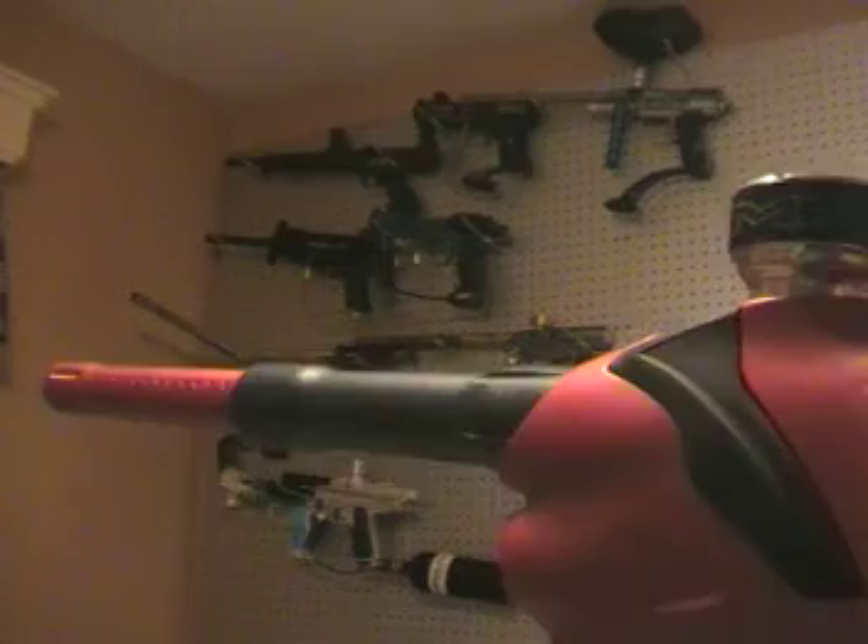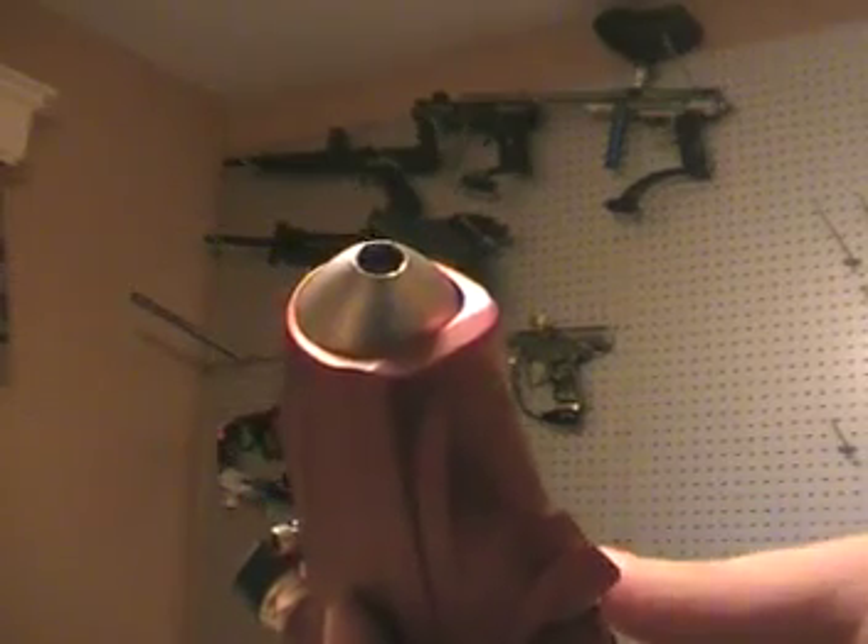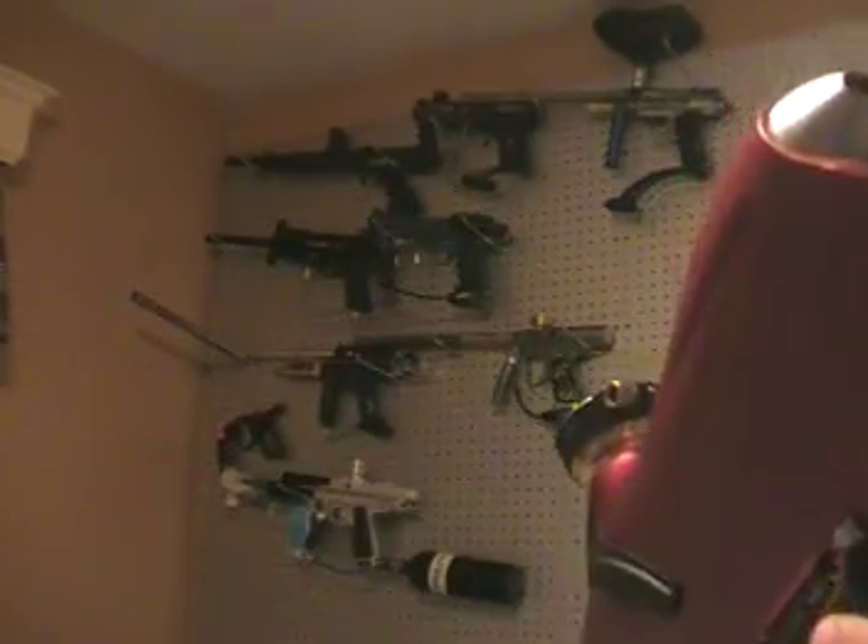It's aired up right now. You can hear there's no leaks. You can see and hear that it shoots.